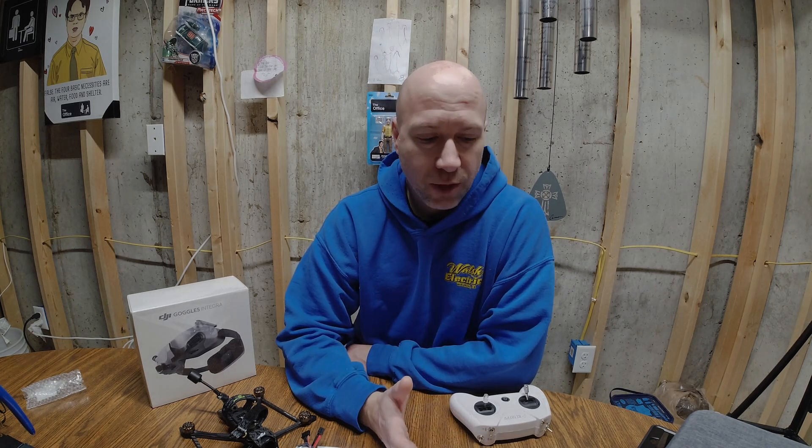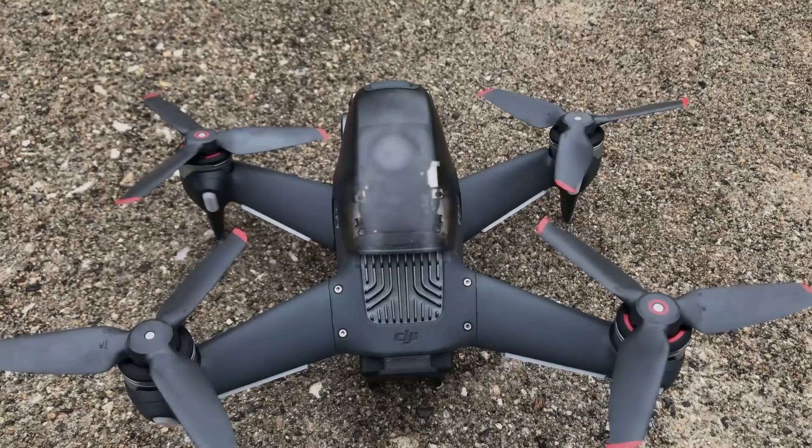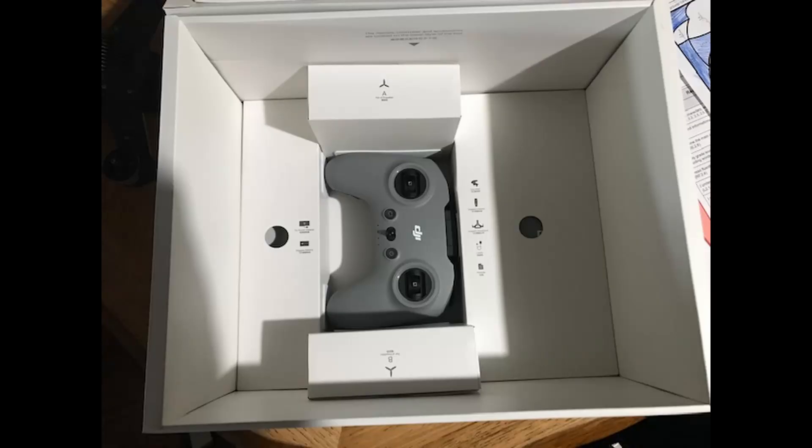One of the easiest ways I would say is this right here — the DJI FPV or Avada. This comes with everything you need: the remote, battery, drone, ready to go. It has GPS and it's very beginner friendly.